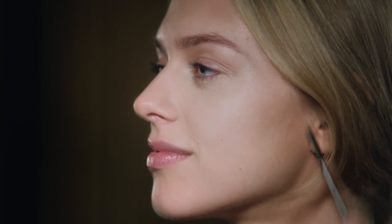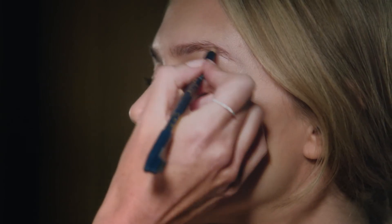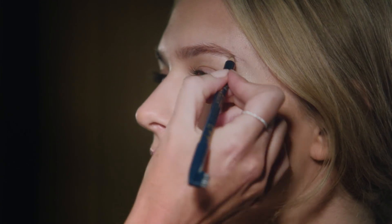Brush the hair back into place, and then from the arch, enhance the shape a little bit more. And there we have it, the perfect brow.